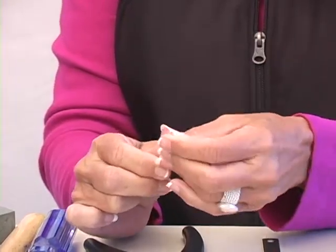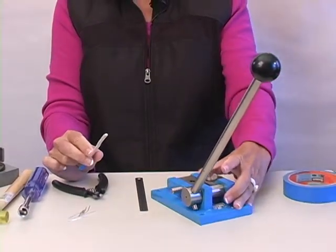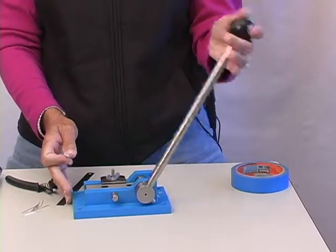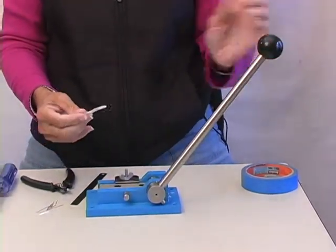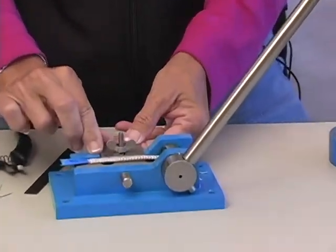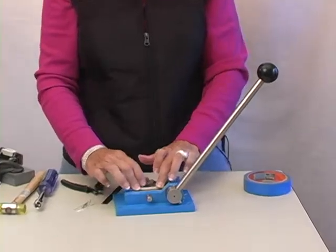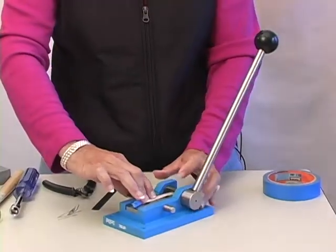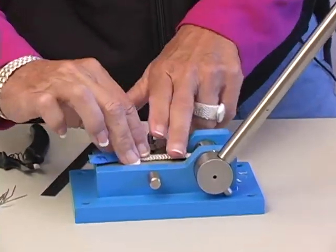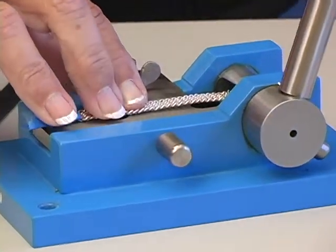This cool little tool here is a mesh wire cutter — this is what it looks like. I'll turn it around so you can see. This is our blade, so what I'm going to do is adjust this out just a little bit. Now push the weaving flush up against the guard, which keeps it in the center of the blade. Here's my blade here, so I want to keep it in the center and push it under just enough to cut off my end.